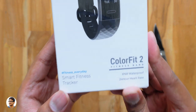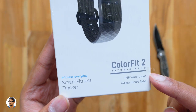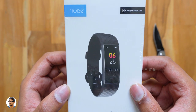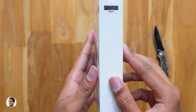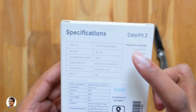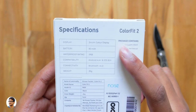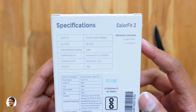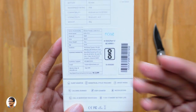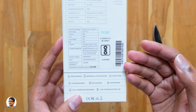The Color Fit 2 from Noise comes in this sort of box packaging — we've got some of its features mentioned over here. It is IP68 waterproof, supports 24-hour heart rate monitoring, and comes with a beautiful color display as shown on the box. It comes in three different colors and we've got the standard black color model. The Color Fit 2 comes with a 0.96 inch color display, a 90 milliampere battery, and supports Bluetooth v4.0.